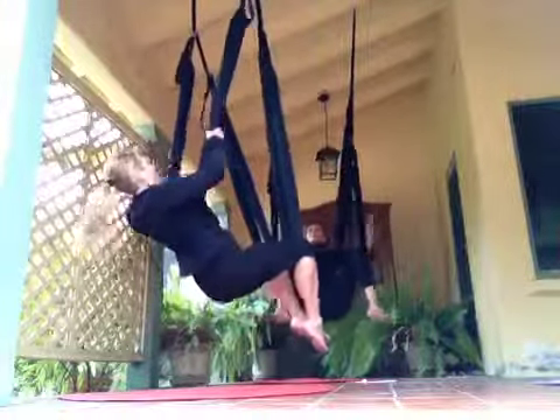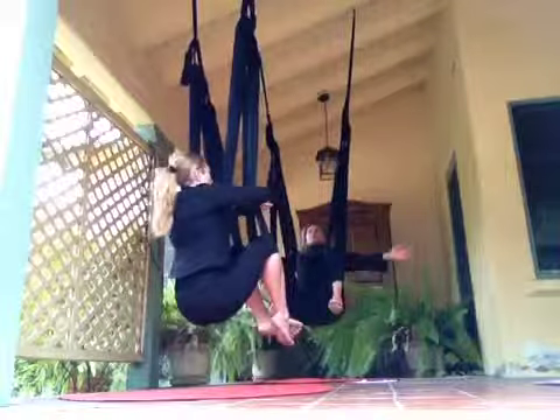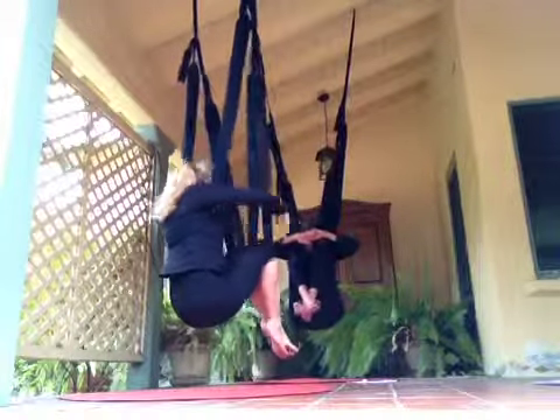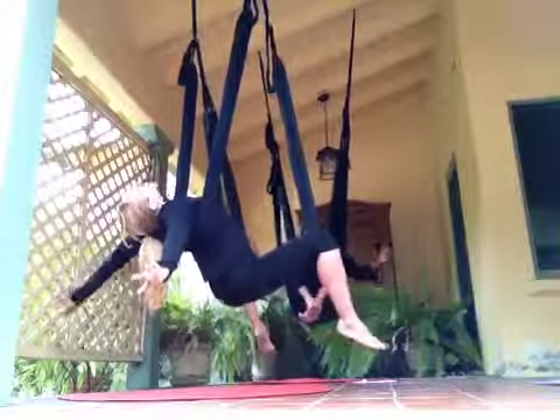Find your child's pose. From child's, we wrap our arms around the leg, which we can pull in. We open up and come to starfish.